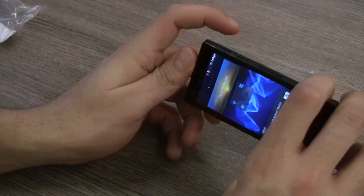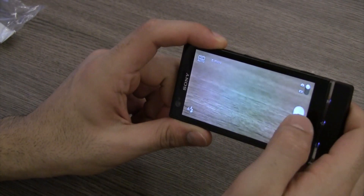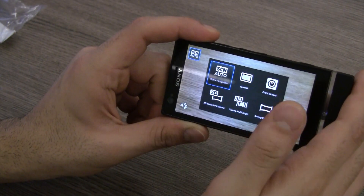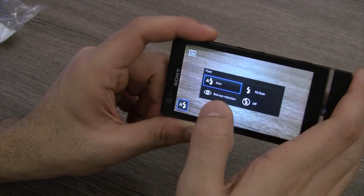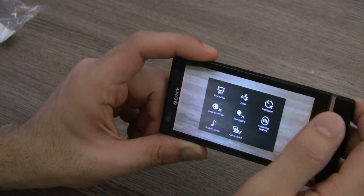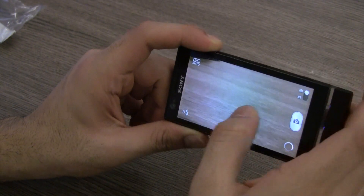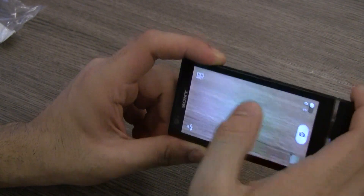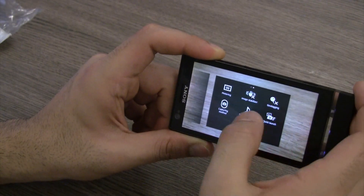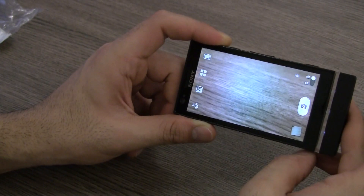I'm going to quickly show you the camera. This is an 8 megapixel camera — a very good camera for the device. You do have a couple of scene modes including the 3D sweep panorama that is famous on Sony mobile phones. You have flash settings and you can pull in all settings from here as well. It's a very nice camera app — you can quickly tap and take a picture, it's almost instant, and pretty impressive. You can also turn on or off image stabilization, which should improve the kind of pictures you can take.